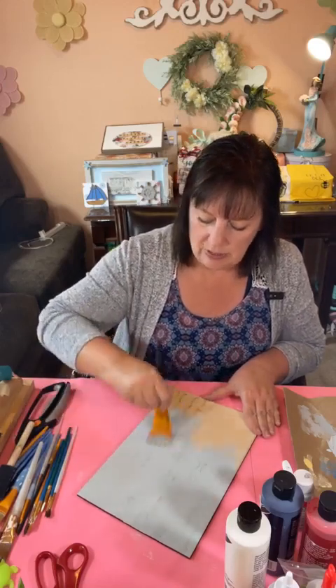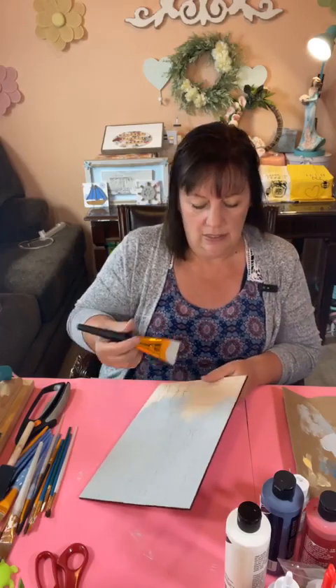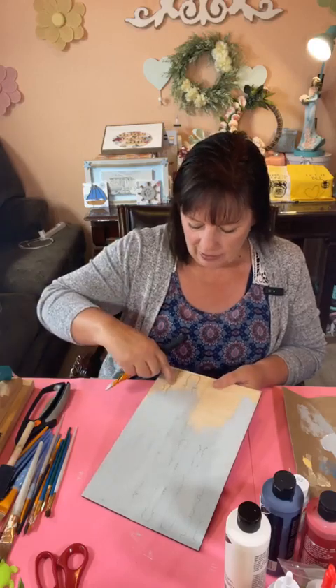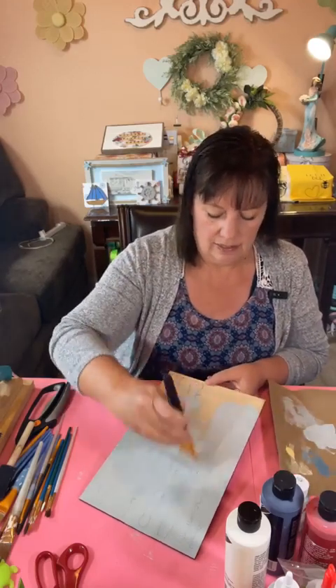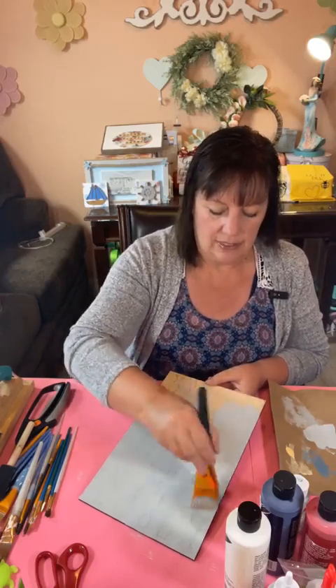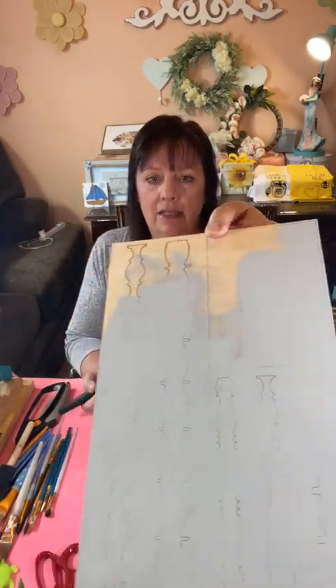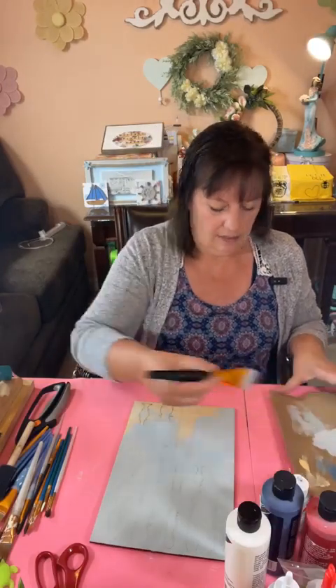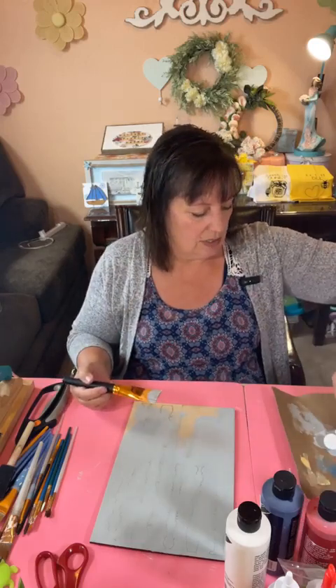How are you guys doing? This kit is engraved, so it shows you where you're going to be putting everything on it, which is super helpful. You can definitely still see the engraving through the paint so you're not covering that up — you can still see where everything goes.